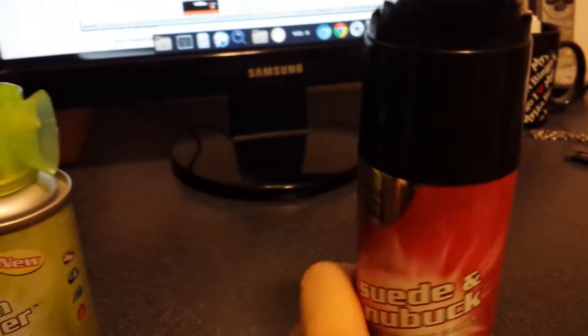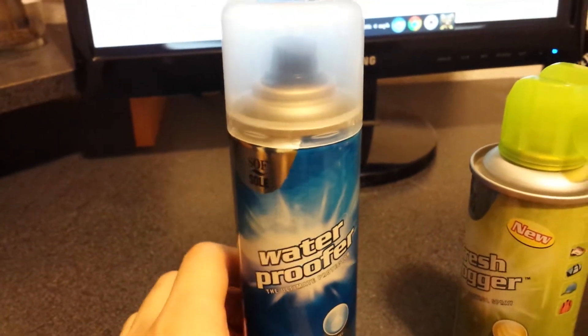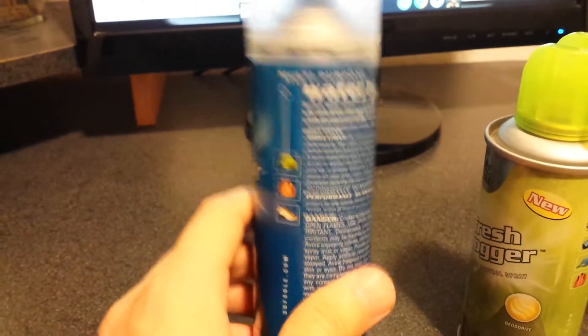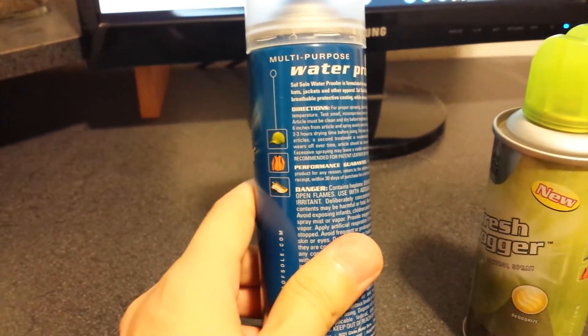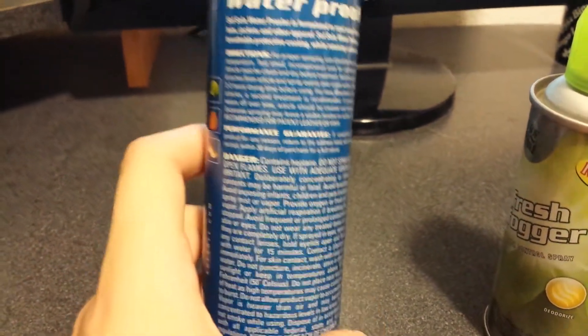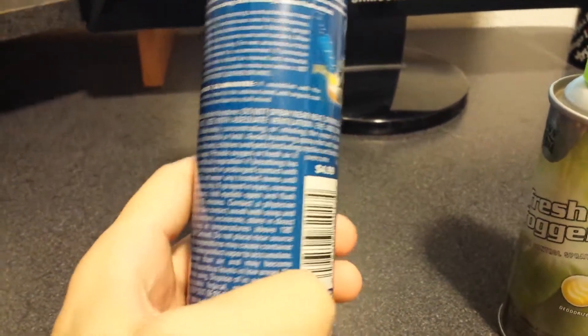And then we got the waterproofer. This one is, once again, multi-purpose — you can use it for all purposes. It's got some dangerous stuff listed on the back, which is a lot to read. But if I pause this video, maybe you guys can read the whole thing.